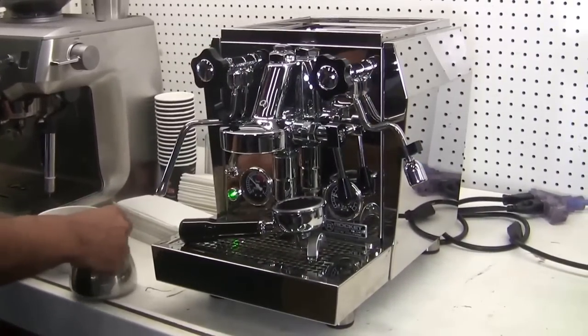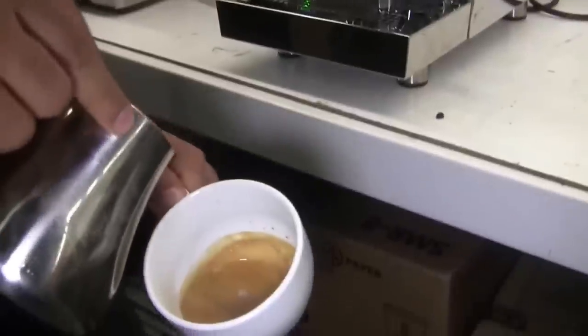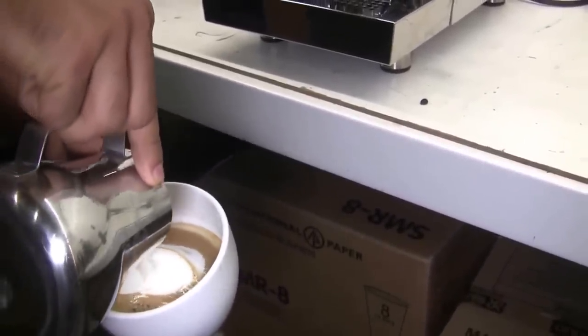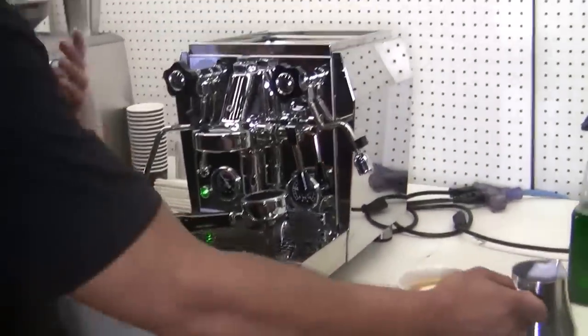Now hopefully I can do a little bit better latte art than the Breville, but I don't. It's just not my day for latte art. But that being said, besides my horrible pour, the machine performed flawlessly. It's really easy to use. The benefit is that there's really no delay between brewing, steaming, or vice versa.